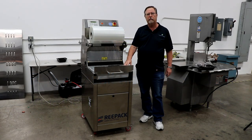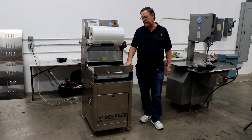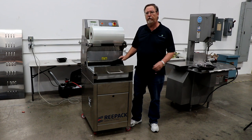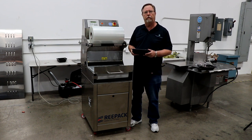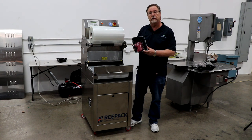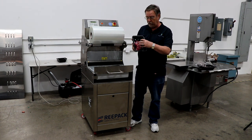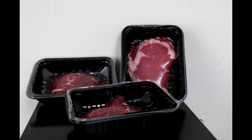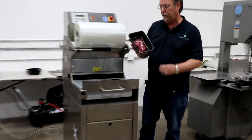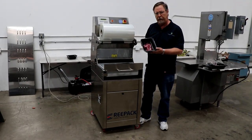Hi, this is Bob Maxwell with R.A. Maxwell and Associates, and today I want to talk to you about a skin pack machine. Now this used to be very popular about 10 years or so ago, especially in seafood packaging. What it does is it takes the product and takes the film and sucks it around the product so it makes the product really stand out in the tray. It looks great with shrimp, lobster, anything, but we're also doing it with red meat.